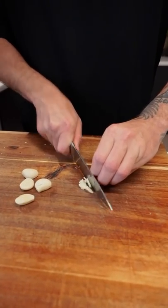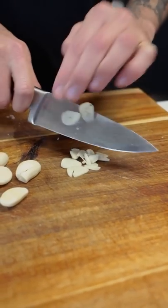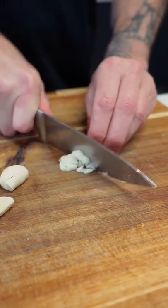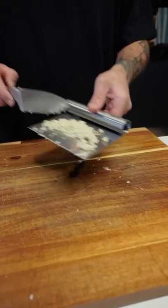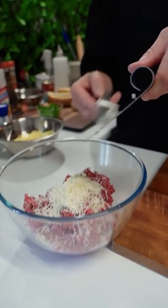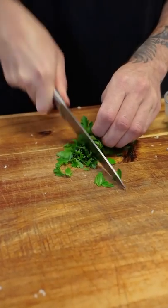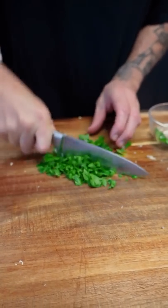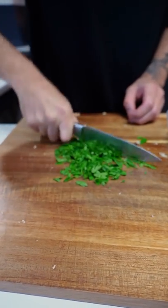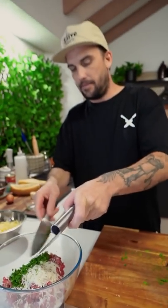Chop this shit right up. Four to five of these. Just a rough chop, mate. Chunkier the better. Garlic in. Parsley? Bunch it up. Parsley. In.